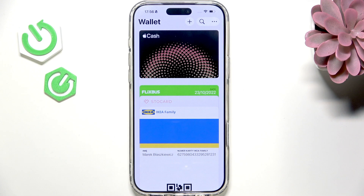Hello, in this video I'm going to show you how to add a debit or credit card on your iPhone 17 Pro or 17 Pro Max.